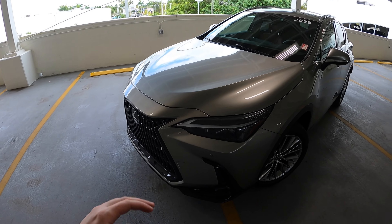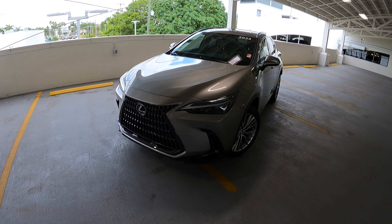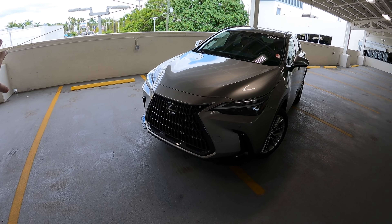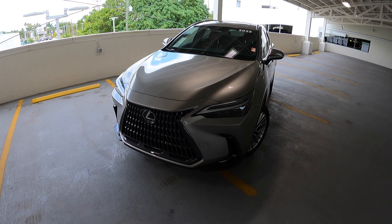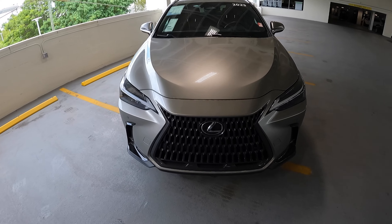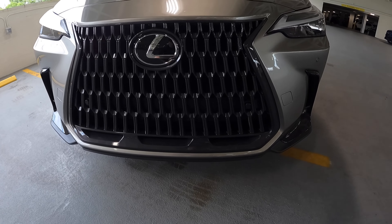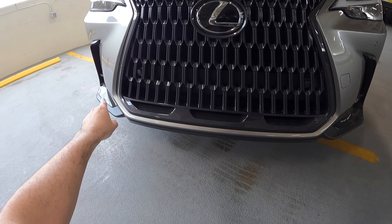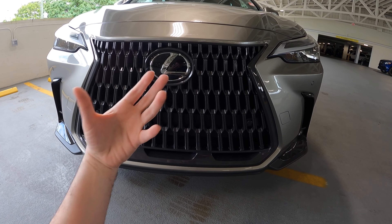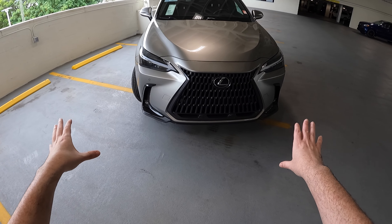This is the second generation of the Lexus NX and I was not a huge fan of the first generation — the overall styling in the front and the rear just wasn't it. With this second generation, Lexus threw out whatever design language they had in the past and came out with this beautiful new design language. I think it's very, very nice. The overall styling is something I really liked when they first revealed it, I think in 2019 or 2020. Now this isn't the F-Sport package, but the F-Sport package would give you more of a sportier design.